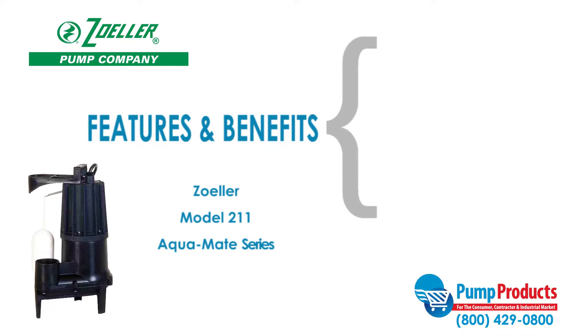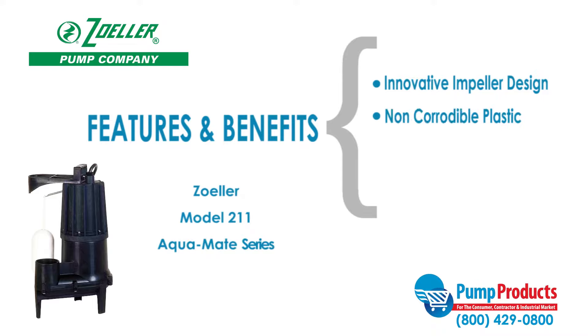The model 211 also features an innovative vortex impeller design that reduces the risk of clogging, non-corrodible engineered plastic housing, and a solid polypropylene float.